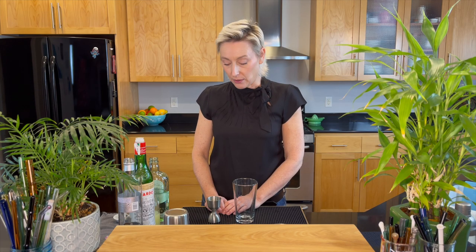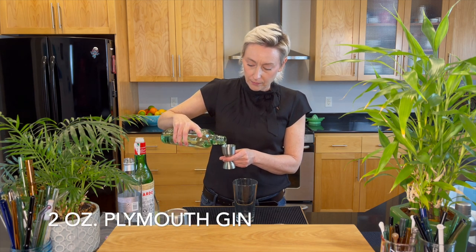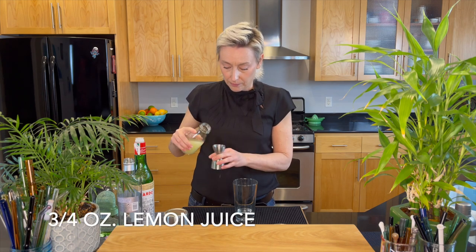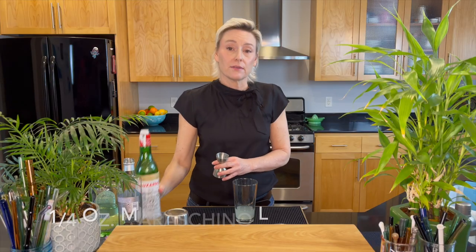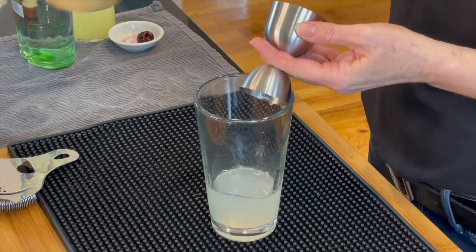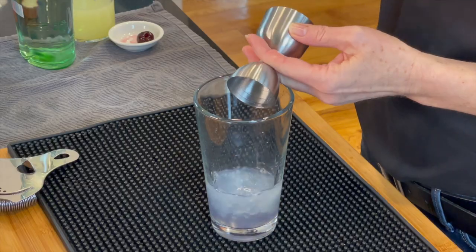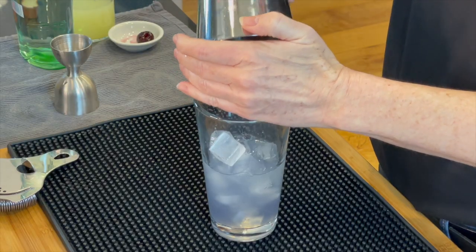I'm going to mix the Aviation cocktail now. We're going to use two ounces of Plymouth gin, three quarters of an ounce of lemon juice, a quarter of an ounce of maraschino liqueur, and a quarter of an ounce of crème de violette. Then we're going to get some ice into this mixing glass and mix it up.